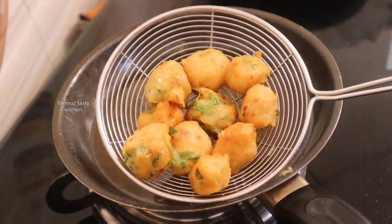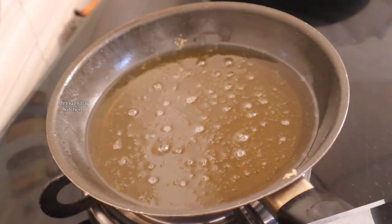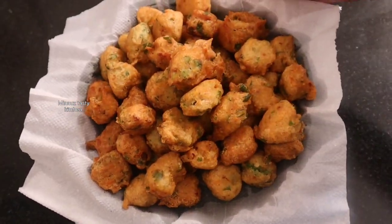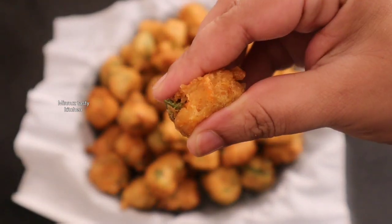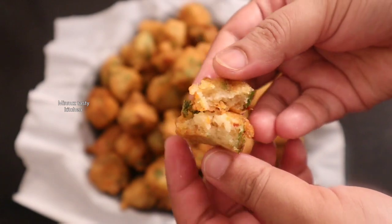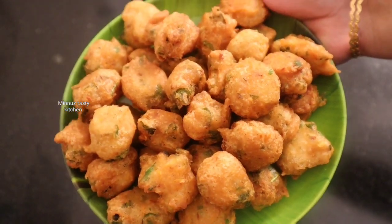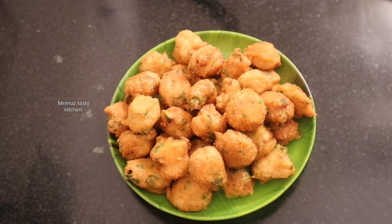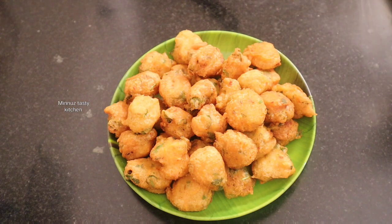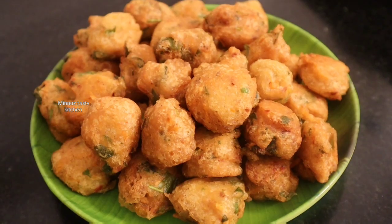Please try it again and comment. Let's take a look at the snacks. If you like the recipe, please like and share it. If you have any questions about our channel, please subscribe and support our channel. Bye!